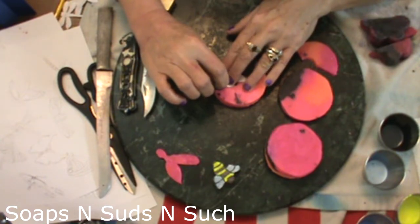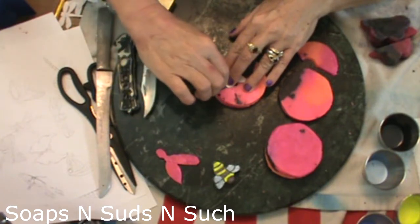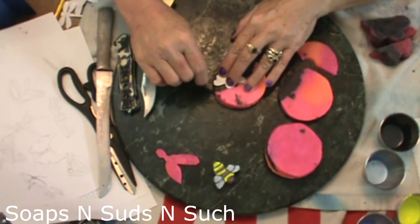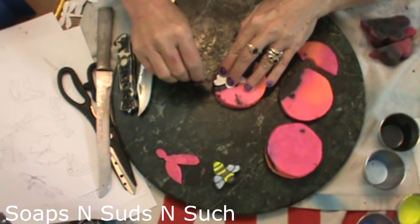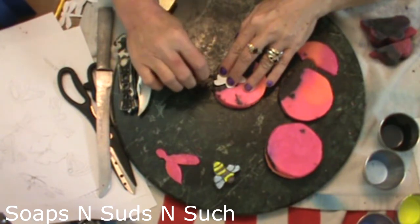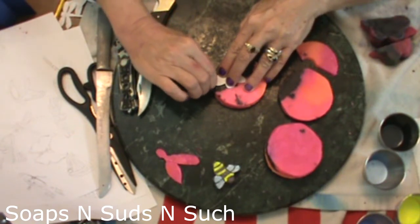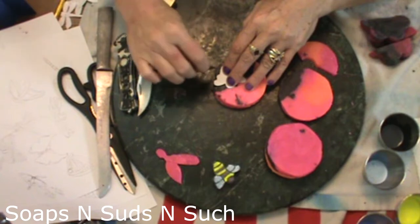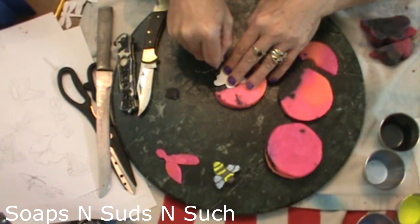I'm using thick soap — when I'm making butterflies I would use thinner soap, but since I'm making a bumblebee I want it to be thicker. Don't worry about the little details — you can clean up your cut after you get it completely cut out. Just rough it out at first and then go back and do cleanup.